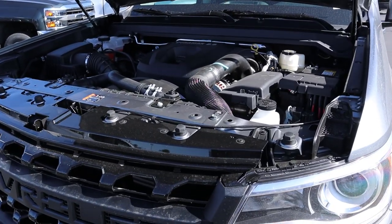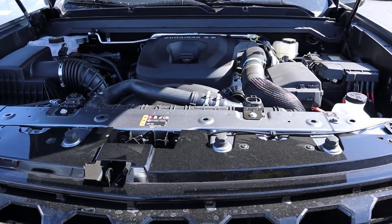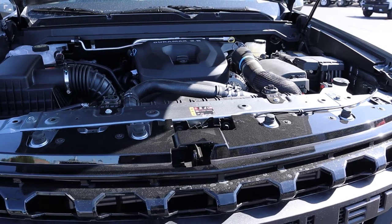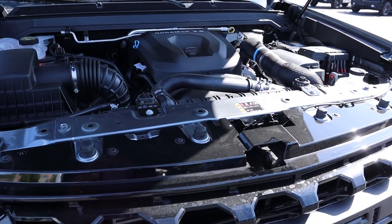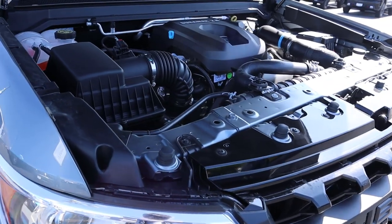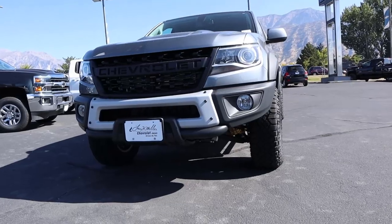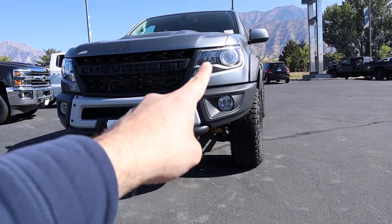Under the hood of the 2020 Duramax Colorado, we have a 2.8-liter Duramax diesel engine paired with a six-speed automatic transmission. Fuel economy is 18 MPG around town and 22 on the highway. Power figures are 181 horsepower and 369 pound-feet of torque.